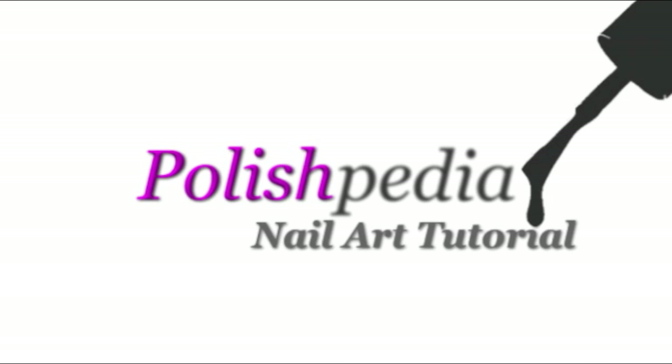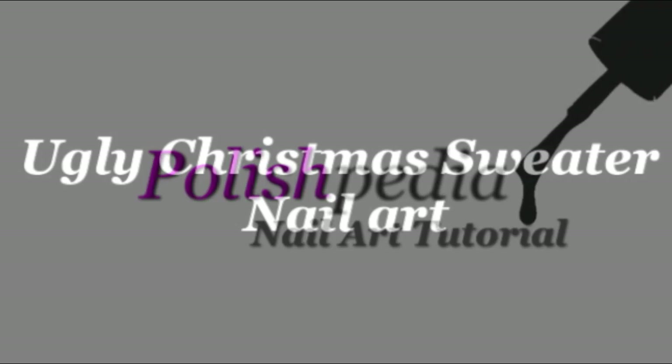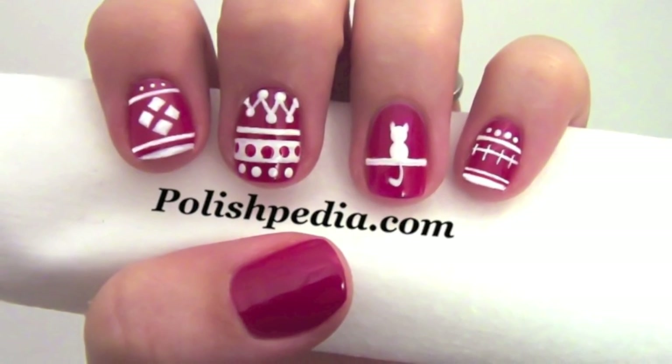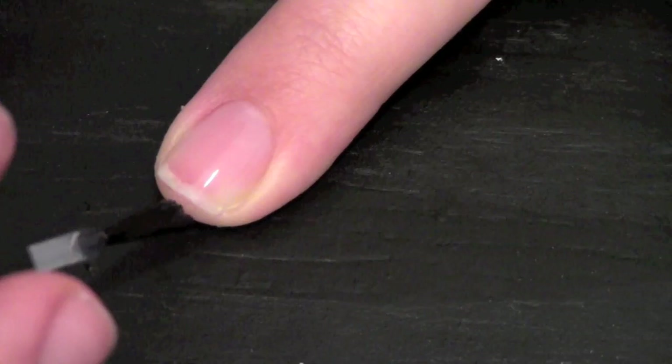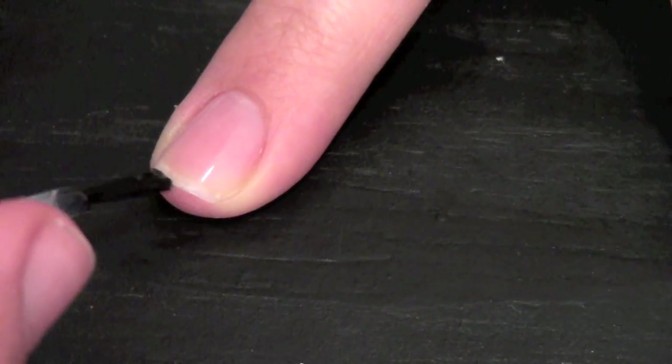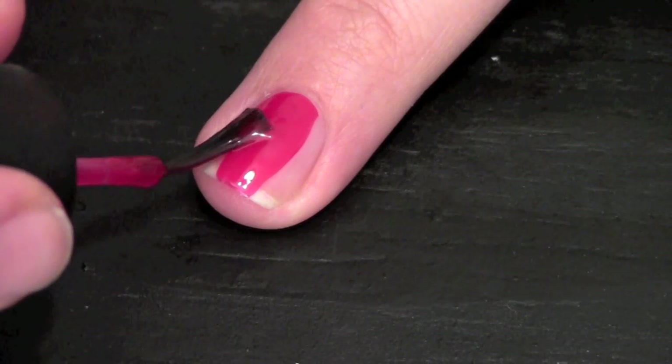Welcome to another Polishpedia nail art tutorial. Today I'm going to show you how to do an ugly Christmas sweater nail art. To get started, always apply a clear base coat before you start any nail art design. Now apply a good red polish to all your nails.